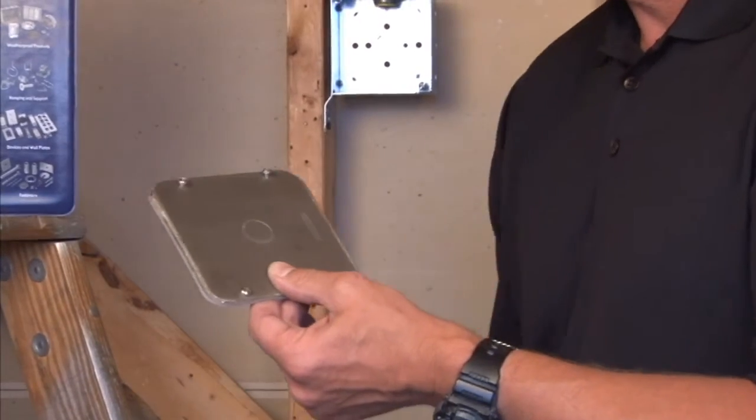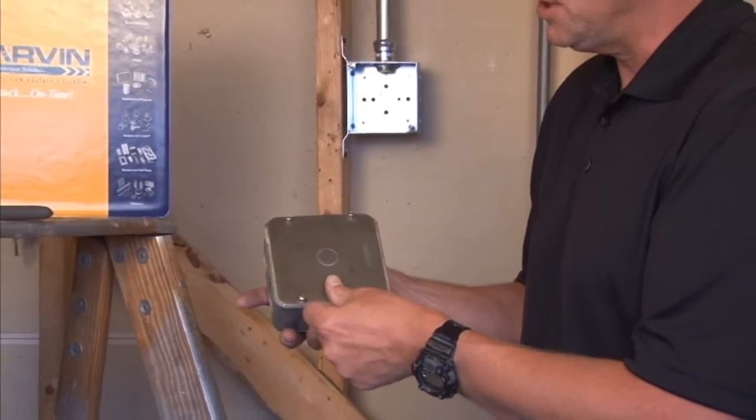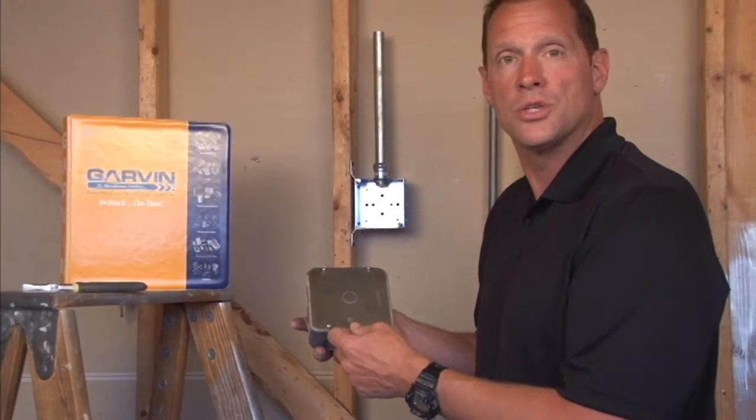It simply attaches directly to Garvin stainless steel 4 and 11 sixteenth inch boxes. For these and other great products, visit us online at garvinindustries.com.